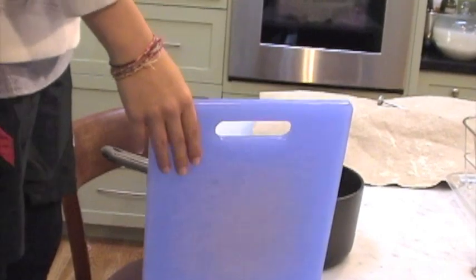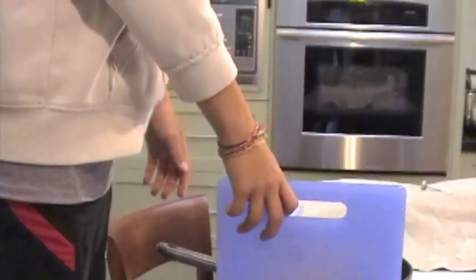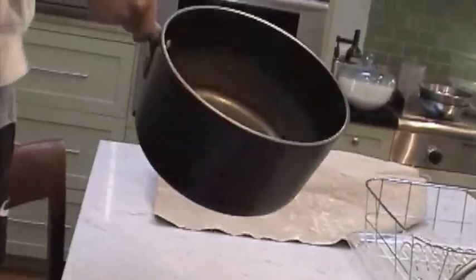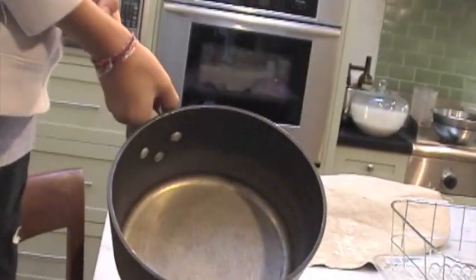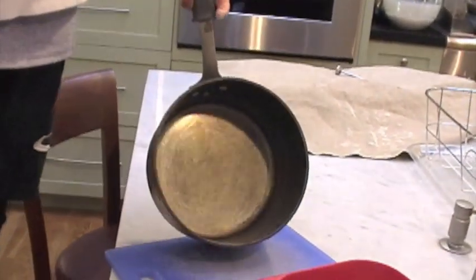We have a cutting board that we cut the bacon on. We have another cutting board made out of wood but we don't want to use that one because the fat just sinks into the wood — it's not good. And we have one more supply: a pretty small pot. We use it because we like to cook everything in one thing, piece by piece, like the bacon.